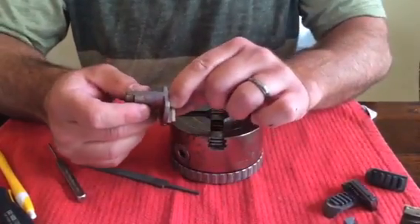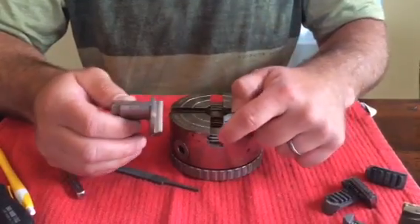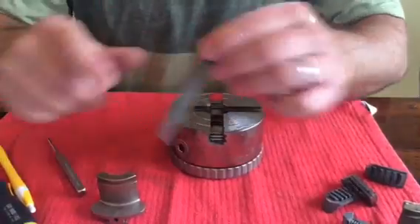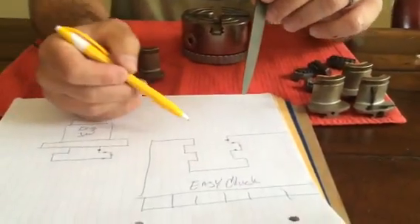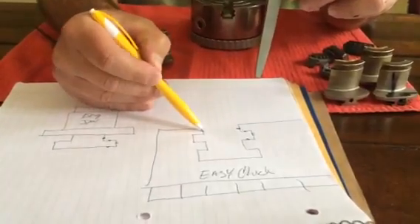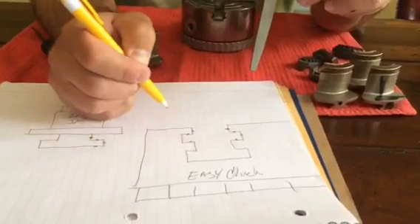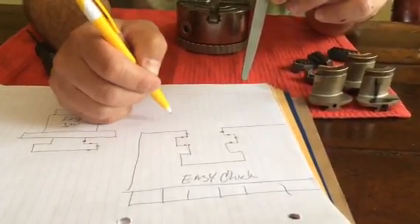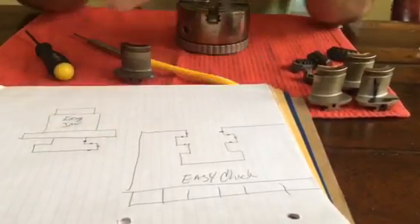But as we nickel plate and heat treat, and things may get dinged in shipping, you may need to do a little work on these. So with your needle file in the chuck body, you'll want to file this surface, this surface, and this surface — maybe even the outside corners. That's where the chuck jaw passes through.